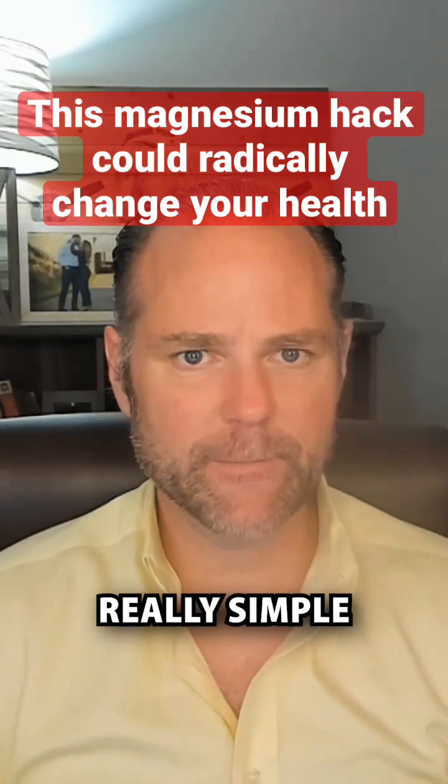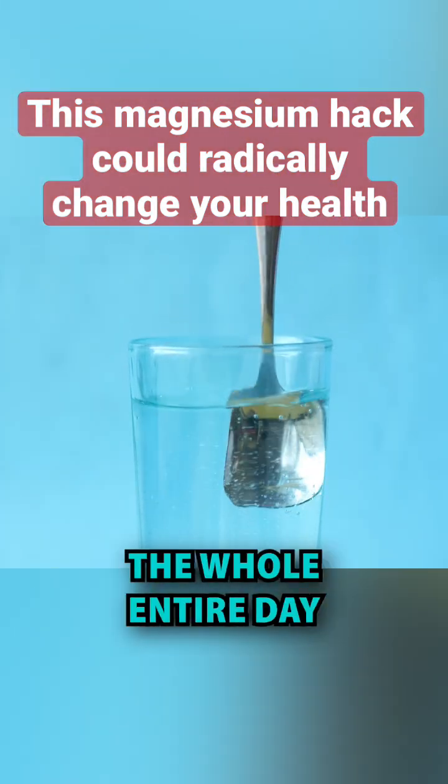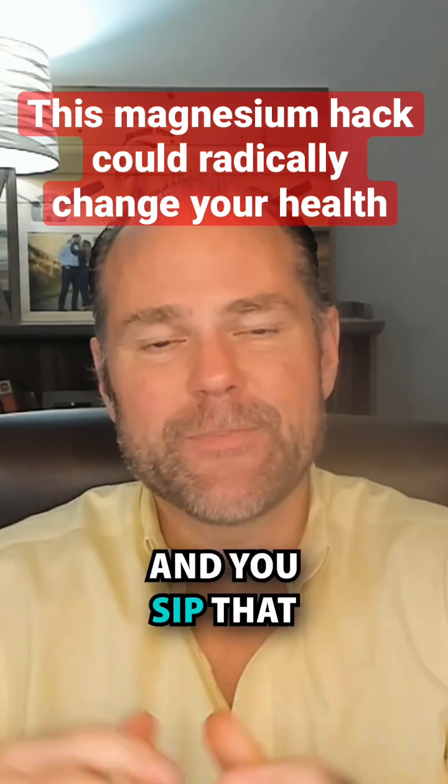Here's the protocol, really simple. You get a 64-ounce bottle of water. You put one scoop of the magnesium in there and sip that the whole entire day. If you're fine with that, then the next day you put two scoops in there and sip that the whole entire day.